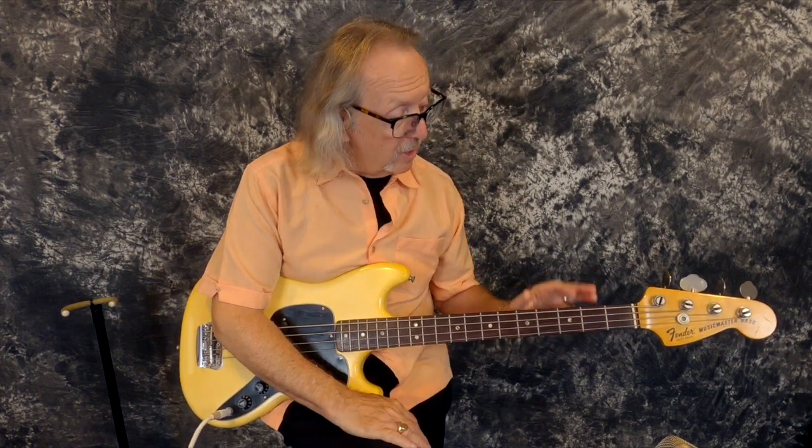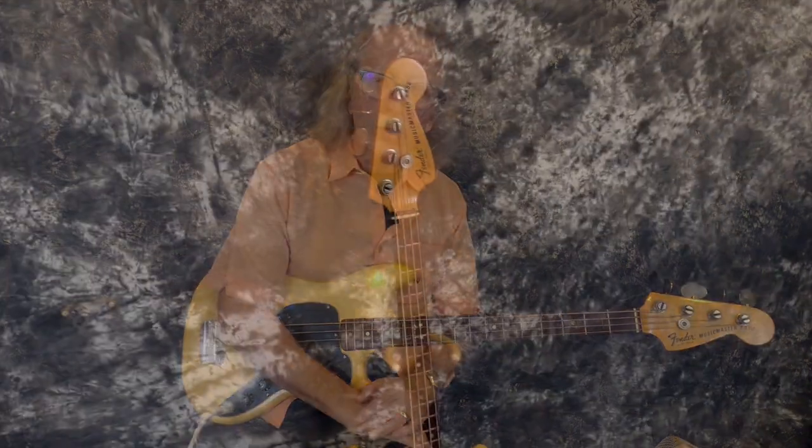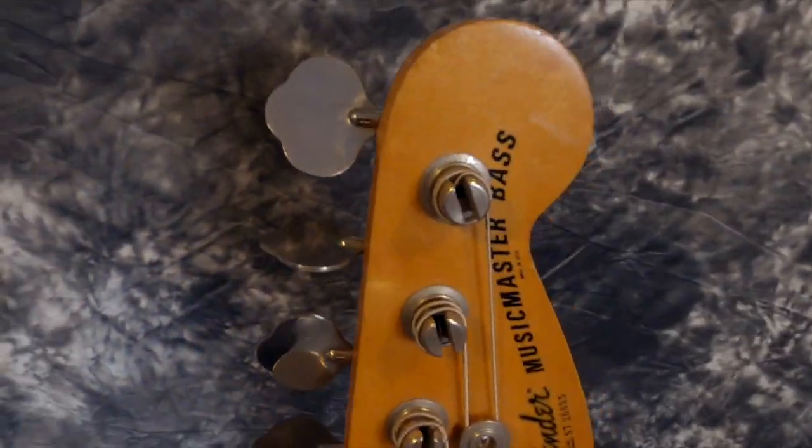Let me tell you a little bit about Music Master basses. Fender started making these in 1972 and they discontinued them in 1979. About that time they started doing the Squires, and there was one reissue that they did in 1997, I think under a Squier name. But that's about it.